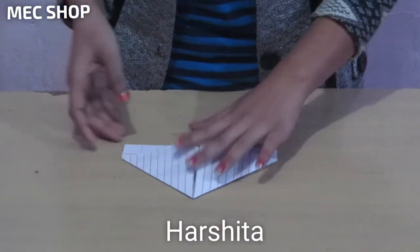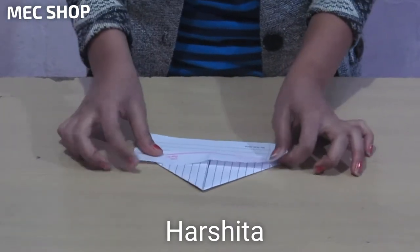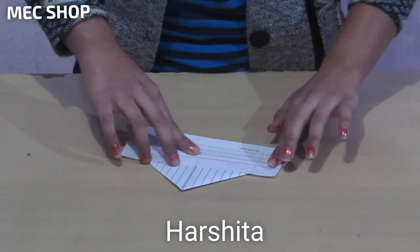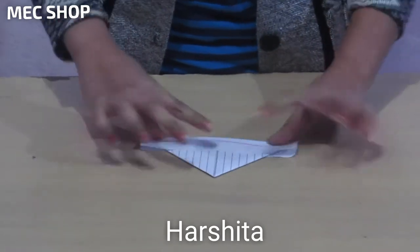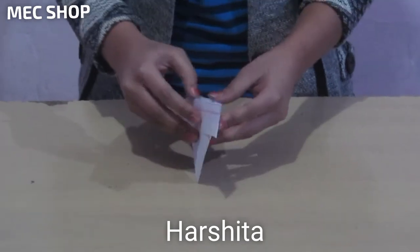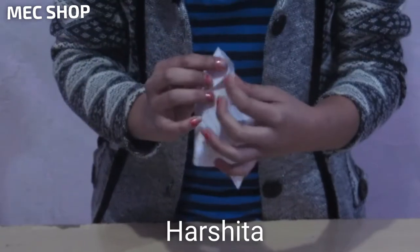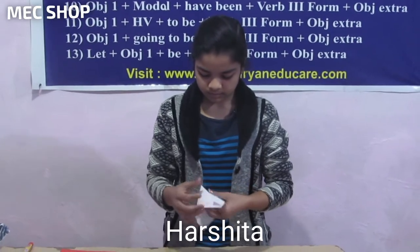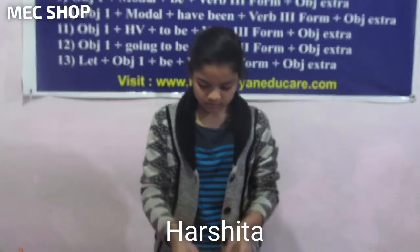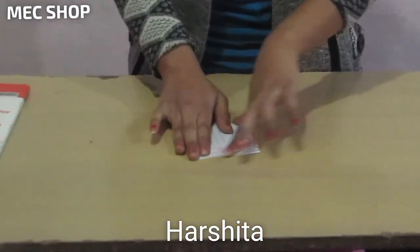And now fold this paper like this, straighten it, and seam from the other side. Now you have to open it like this, fold this paper like this, and seam from the other side. Attach here and again straighten it.